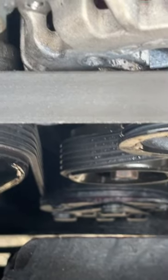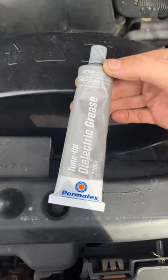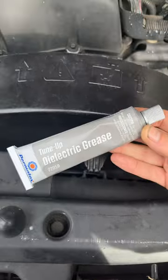As you can see down there, it looks like there's some oil in between my ribs. That's not oil — that's this stuff: Permatex tune-up dielectric grease.